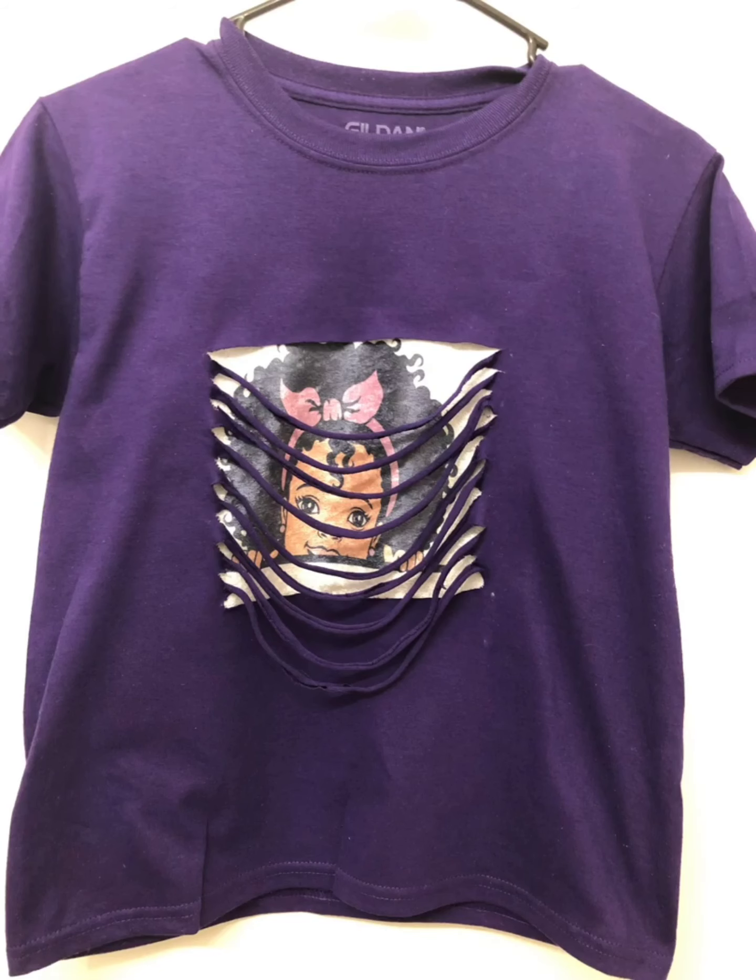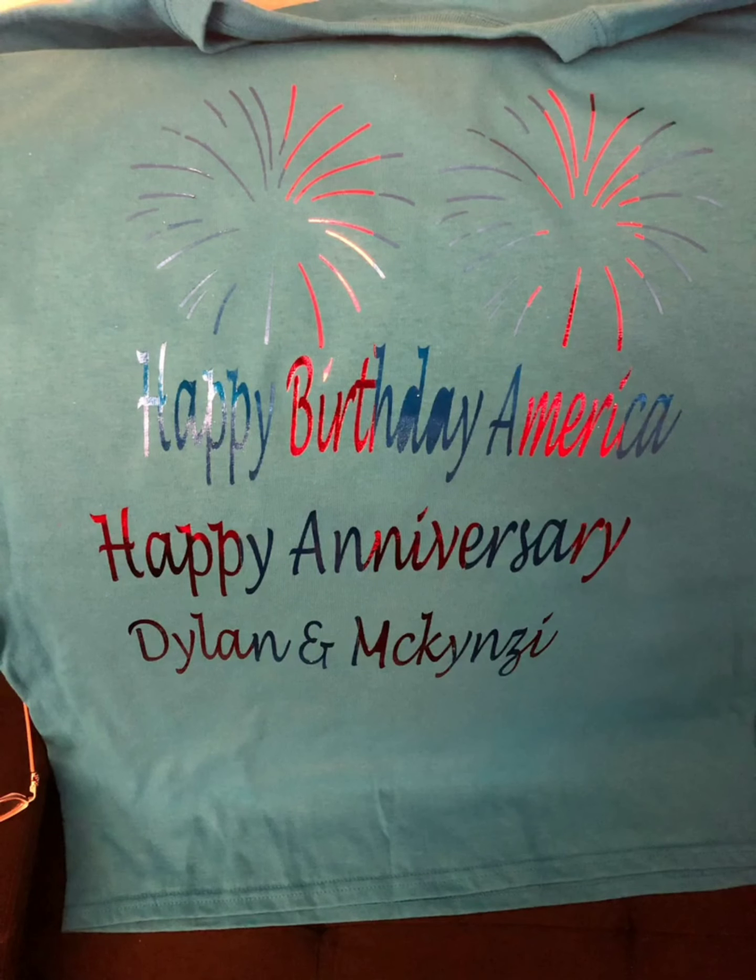Here's another peekaboo shirt that I made for my granddaughter. Here's a Happy Birthday America shirt for the Fourth of July, and a happy anniversary shirt for my daughter and son-in-law — came out really nice.